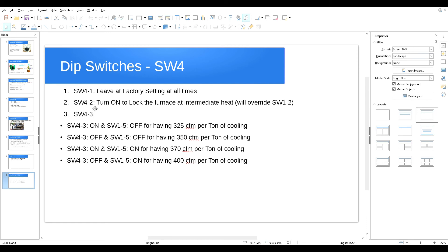SW4 switch number two: if you turn this on, the system will be locked on the intermediate heat mode and will override SW1 switch number two. Remember, turning on SW1 switch number two locks the system on low heat for commissioning. But if you also turn on SW4 number two, it overrides that and locks the system on intermediate heat instead. One important note: you cannot adjust the manifold gas pressure while the furnace is running in intermediate heat — you can only measure the temperature rise in that mode.